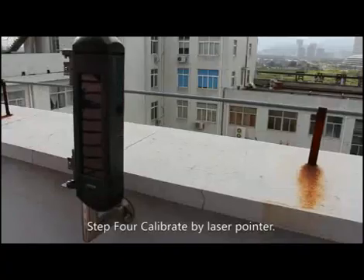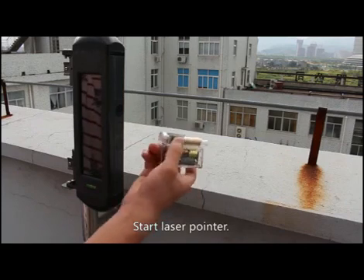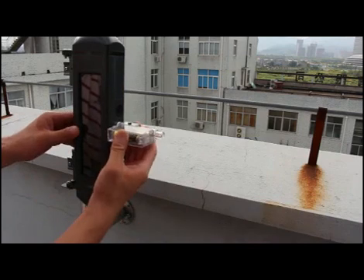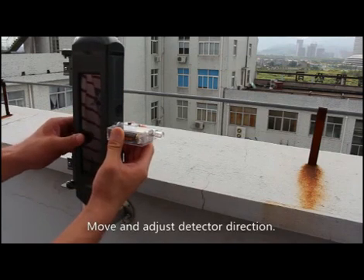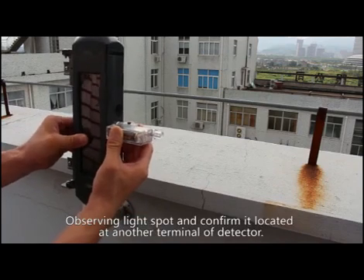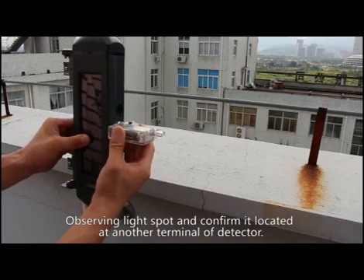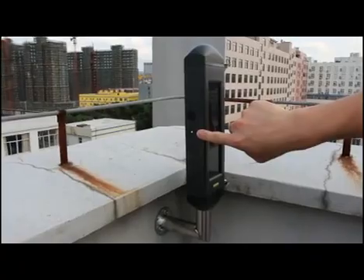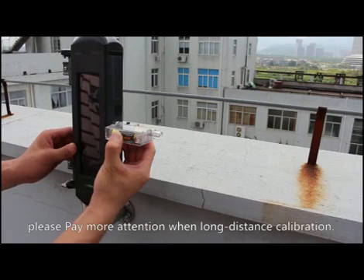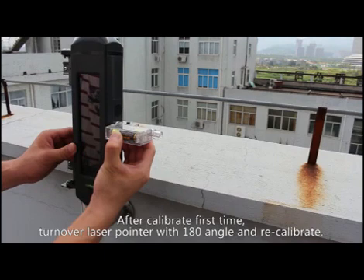Step 4: Calibrate using the laser pointer. Start the laser pointer, make it face rectangular and tight against the infrared hole. Move and adjust the detector direction, observing the light spot and confirming it is located at the other terminal of the detector.